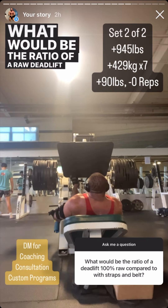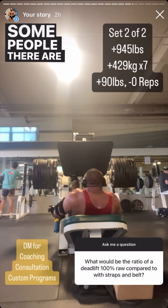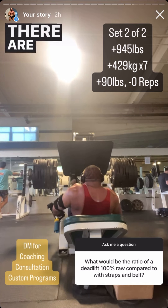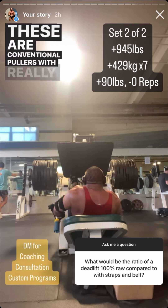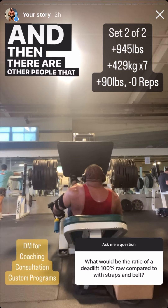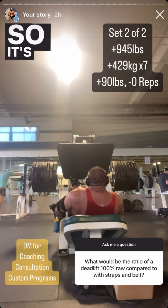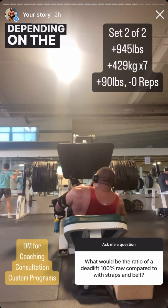What would be the ratio of a raw deadlift compared to a deadlift with belt and straps? There is no such ratio — it's completely individual. Some people get literally zero pounds from a belt and pull beltless in competition. Some hook-grip pullers get nothing from straps. But other people can't hold on to anything over 600 pounds and can do 900 with straps. Some people get 20 percent from a belt. So it's case-by-case — potentially a huge difference or no difference at all.